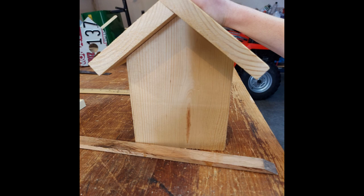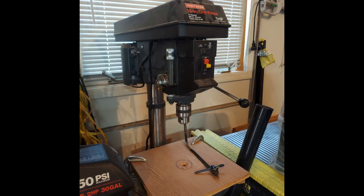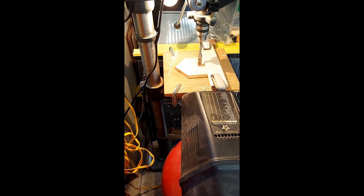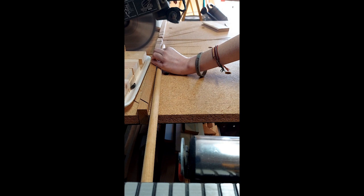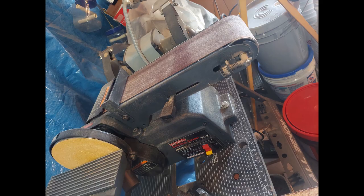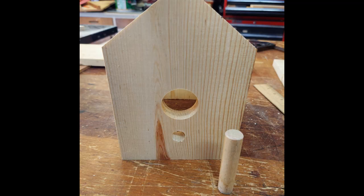Then, take off the excess so the roof pieces have the same overhang length. Using the drill press and clamps to hold the front piece, cut the opening hole and peg hole for the birdhouse. Use the radial arm saw to cut the dowel. Then, use the sanding belt to smooth and round the edges. Using wood glue, attach the peg to the front piece.